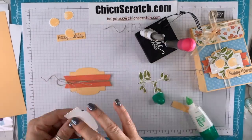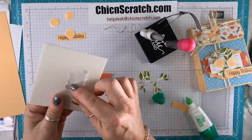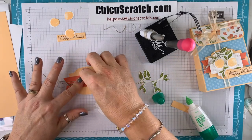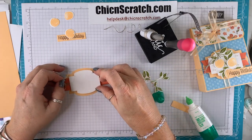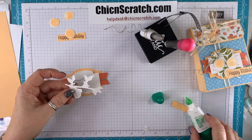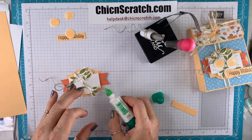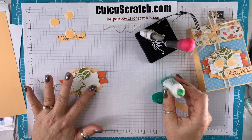This is going to get added to that layer — just some liquid glue right in the middle. Now this is going to get added on top of that with dimensionals — one here and one here. Then this is going to get added here with liquid glue, and a little bit of liquid glue here on top of that layer.